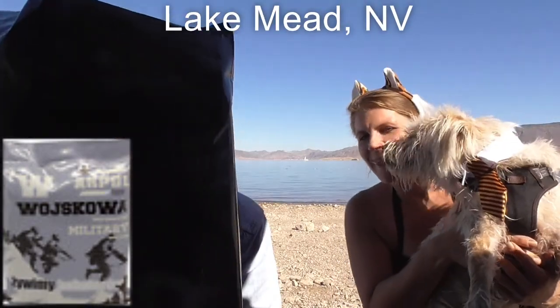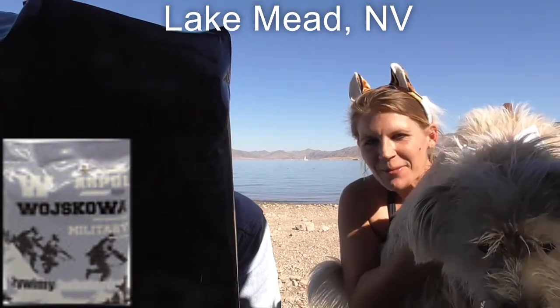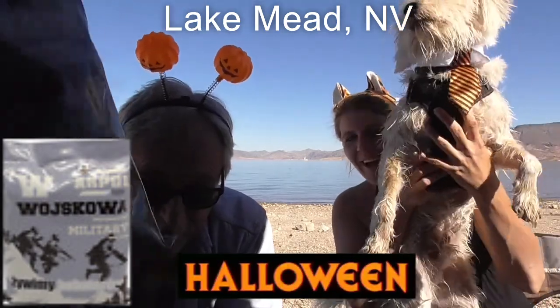Hey VMP TV, look where we are - we're at Lake Mead and we're all in our Halloween attire. Look at Bobby! We're going to do a Polish MRE, army style, eating on location. Stay tuned - we're going to show different parts and you'll see everything when we're done.